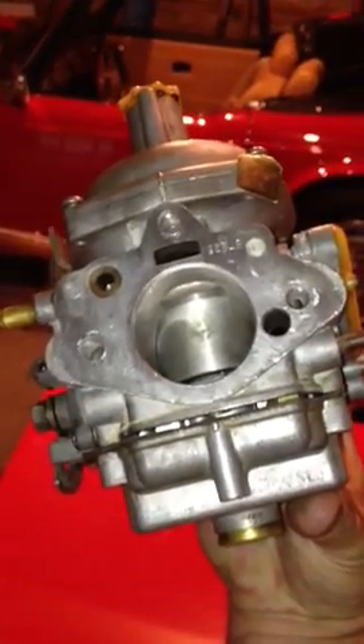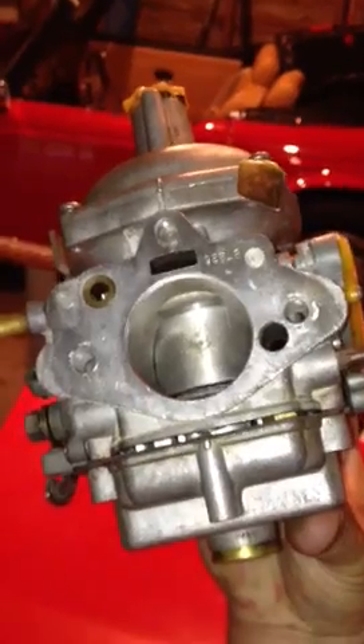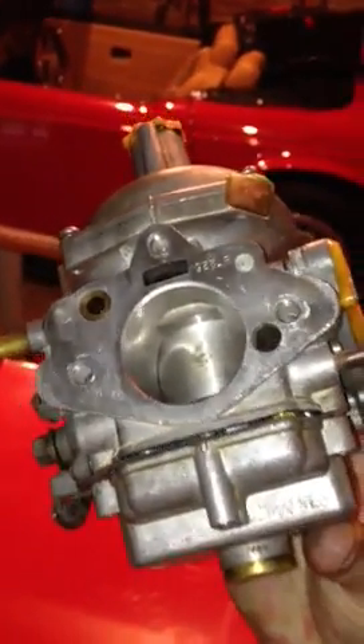I'm going to try to make this quick. This is the Stromberg carburetor off the Triumph TR6. A very common problem is the jet valve gets stuck on it and will not allow — or allows too much gas — to go into the float chamber.